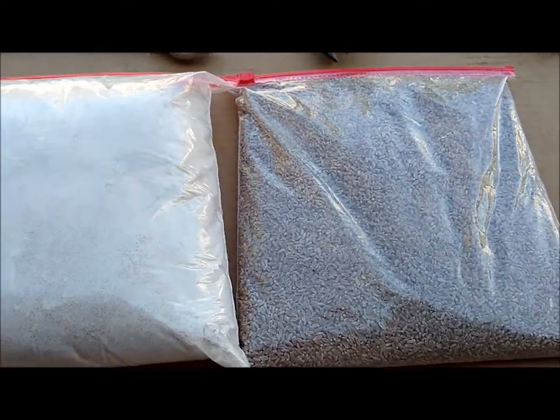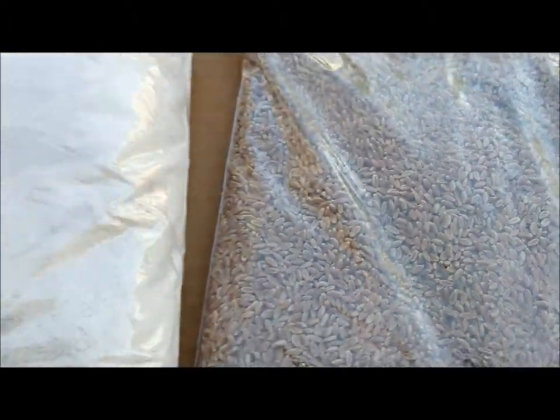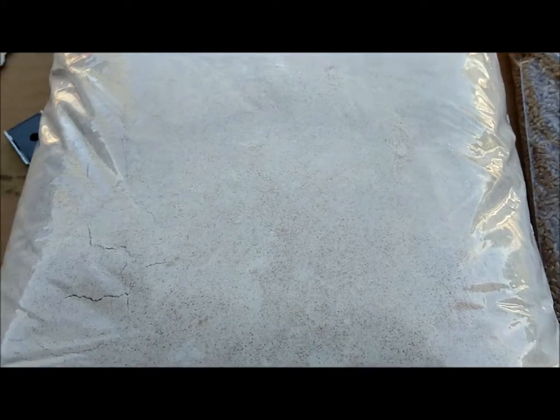I saved this sample when it came in. This is a hard wheat, and it was able to grind it to this consistency. I started with that, and there's a fine screen in there which I'll show you in a minute, and this is the consistency that it turned out.